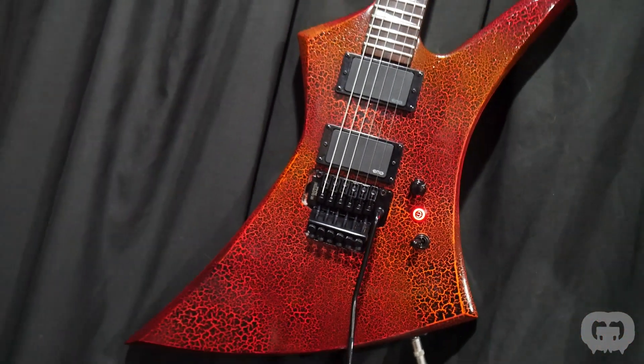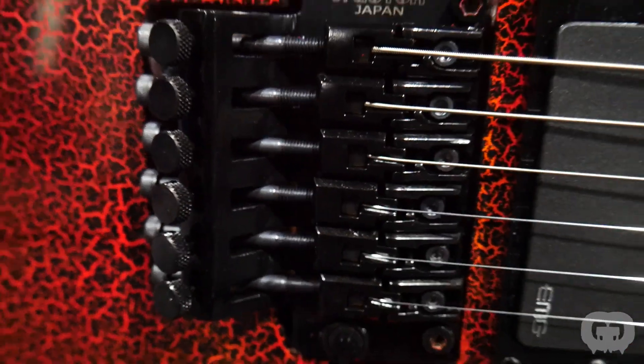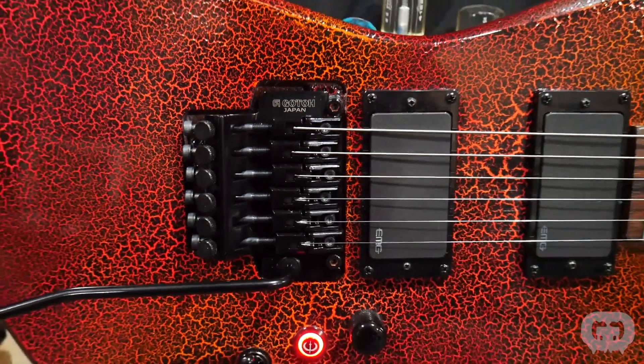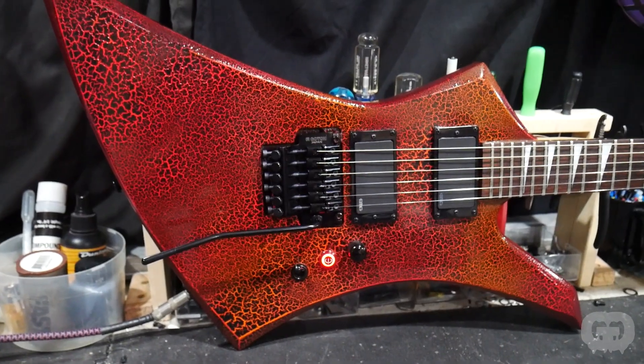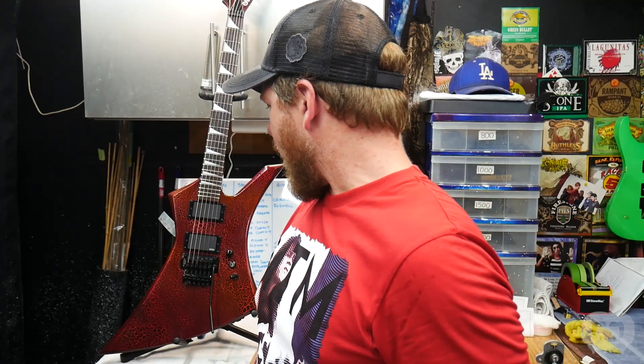A criticism I got was that the Gotoh bridge didn't fit the cavity of the old floating bridge perfectly. When I set it in for a dry fit I didn't really notice it, but after putting it in I have noticed that — I don't love it. This is one of the giveaway guitars, and if the person who wins it wants me to paint that cavity black, I thought about taking the guitar back apart and painting it. But at this point it's not that bad, so it's getting left like that unless they want me to change it.